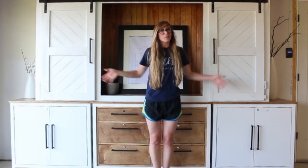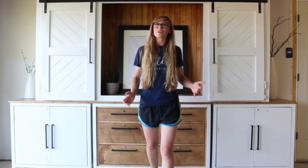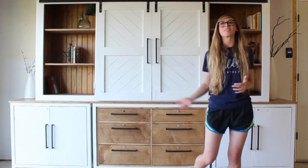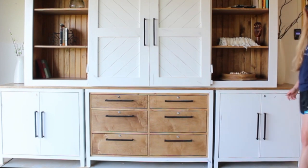This large entertainment center is actually built for our local library. I've built this piece in four separate sections, and I'll be covering each piece in three videos that'll be back-to-back in the upcoming weeks. So be sure to subscribe so you don't miss out. But we're going to cover this one today, so if you're ready to get building, let's go.